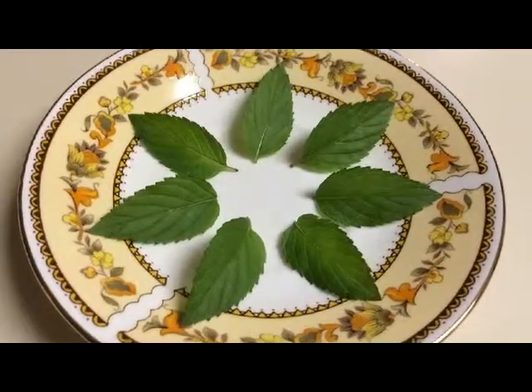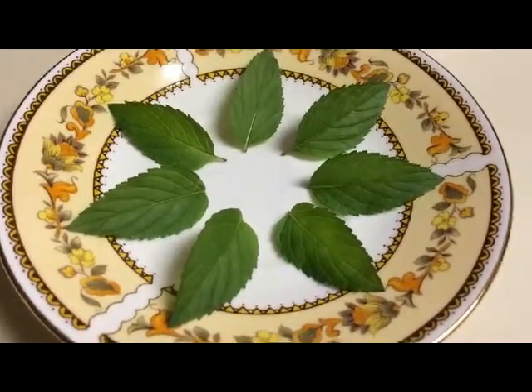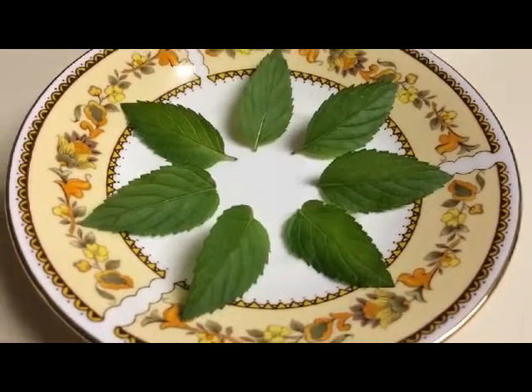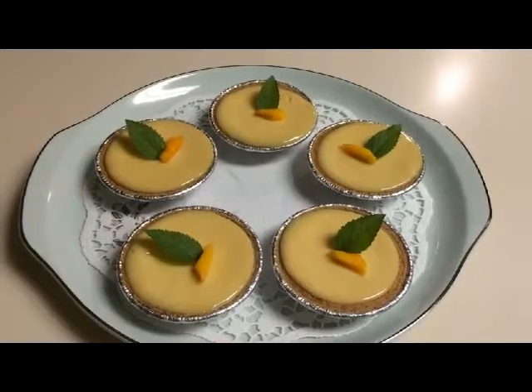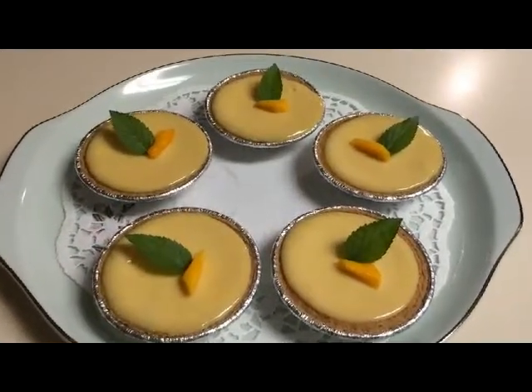Mint leaves are extremely delicate and bruise easily, so instead of washing them under running water, I just wipe them off with a damp paper towel. I garnish the mini mango key lime pies with some mint leaves and little slivers of mango.